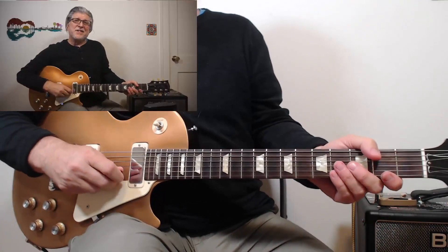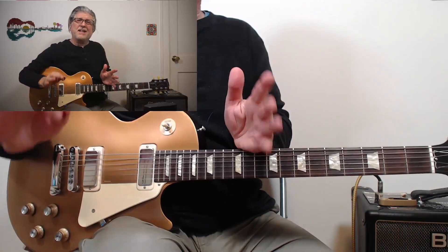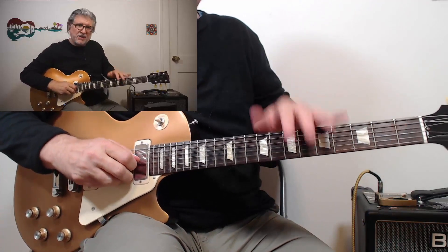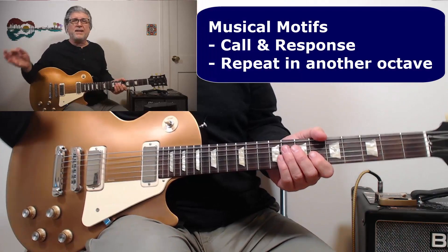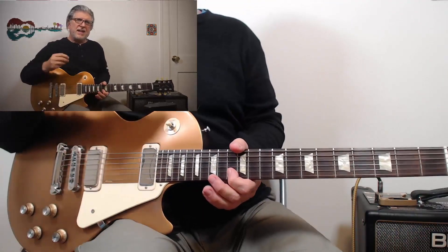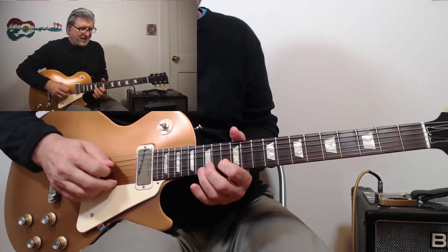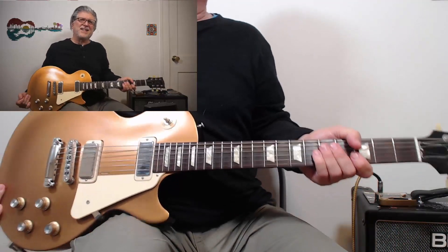Did that sound similar? Yeah — using the time-tested technique of call and response, another very powerful motif you can use. If you find something that's good, repeat it in another octave. He basically just played the same line but an octave up. One other thing to notice: he's using a lot of pinch harmonics. Anywhere you can put in a pinch harmonic, it's going to sound good — it's a nice little effect.